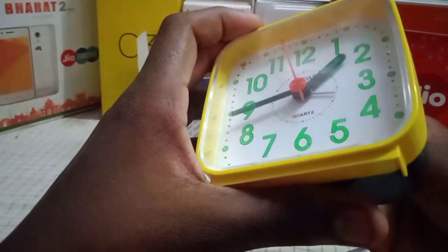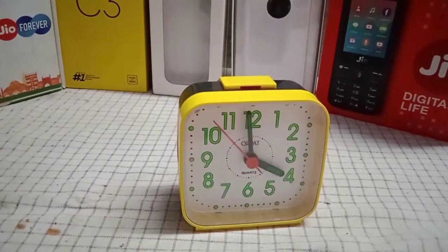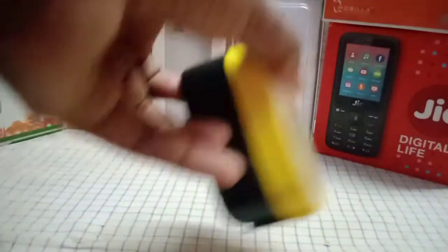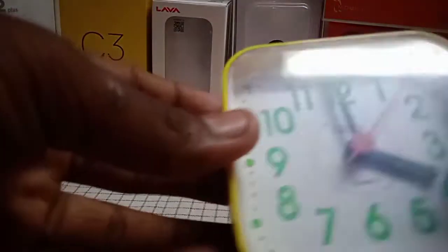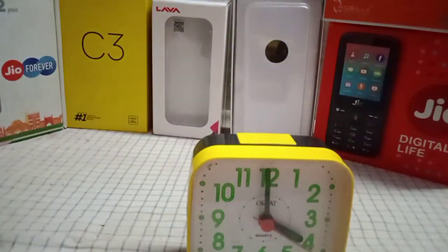You will see the alarm clock in the back side. If you press the alarm clock in the back side, if you are going to touch the alarm clock...